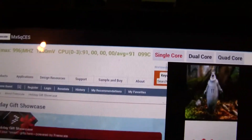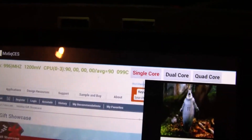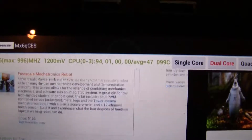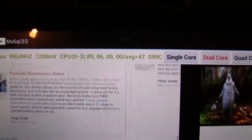This is running website scrolling on a single-core CPU, and you can see that it does almost 90% CPU load. Now we're switching over to dual-core.